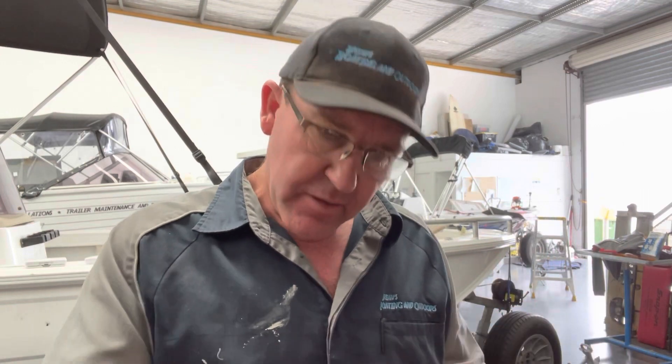G'day guys, Brian here. A couple of weeks ago I showed you how to test the fuel gauge in a boat just by powering on and touching those wires down at the sender unit. If the gauge goes up, the gauge is good. And then we move on to the sender unit.